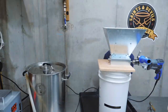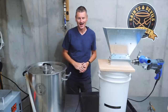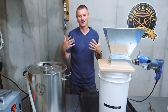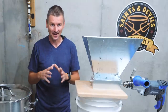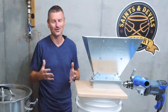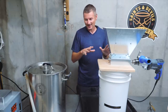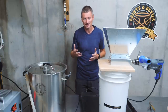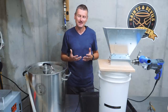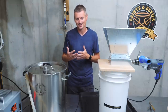With every brew system I've ever had, I have noticed that once you get to the higher gravity beers you typically see a bit of a drop in efficiency. I've been seeing that as I've been doing some of these stronger beers this time out as well. So what I wanted to try — given that this system, this Clawhammer system, is brew in the bag — is to have a finer crush on the grain and see how that affects my efficiency.